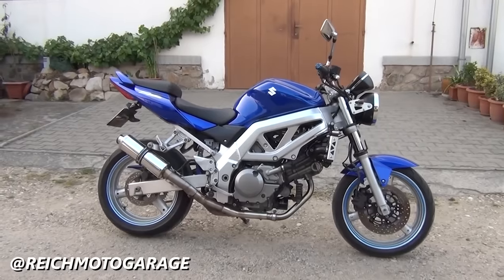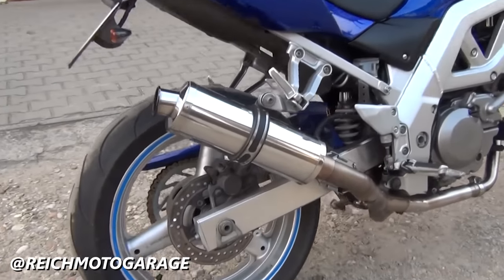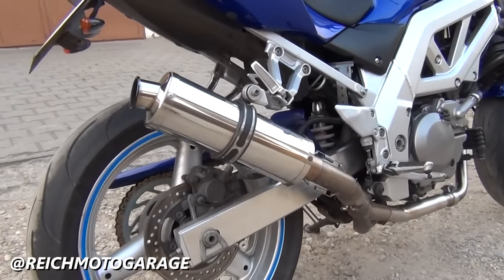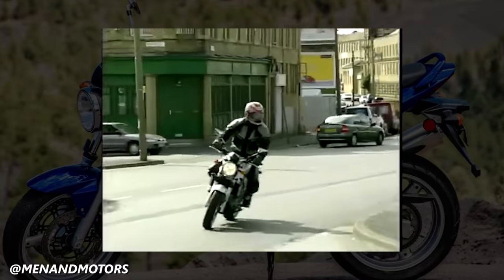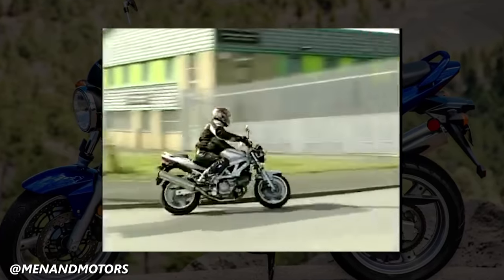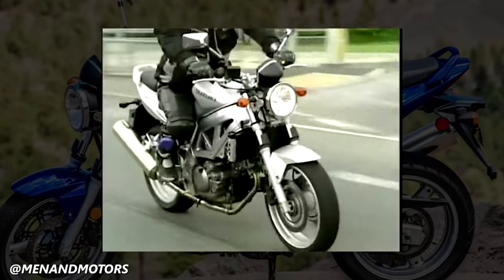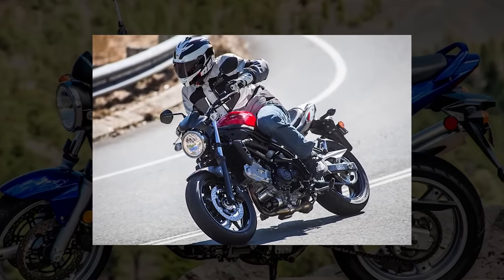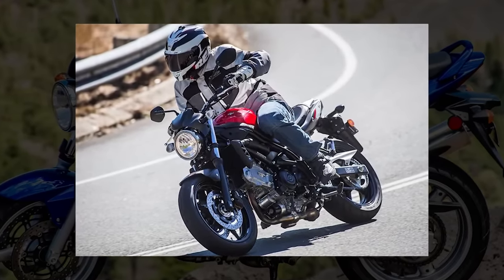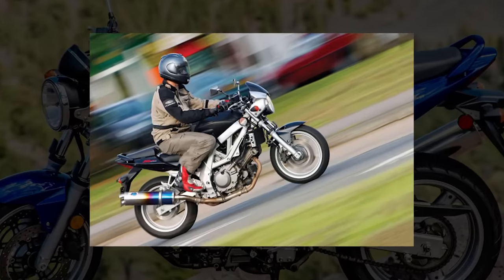The SV has remained fundamentally the same since 1999 but has seen some key updates. The second-generation SV was released in 2003 with a new frame, new swingarm, digital speedometer, and fuel injection, along with a slight bump in power — though curb weight increased from 417 to 437 pounds. In 2004, Suzuki gave the SV a new subframe with a lower seat height to allow shorter riders the ability to easily flat-foot the bike.